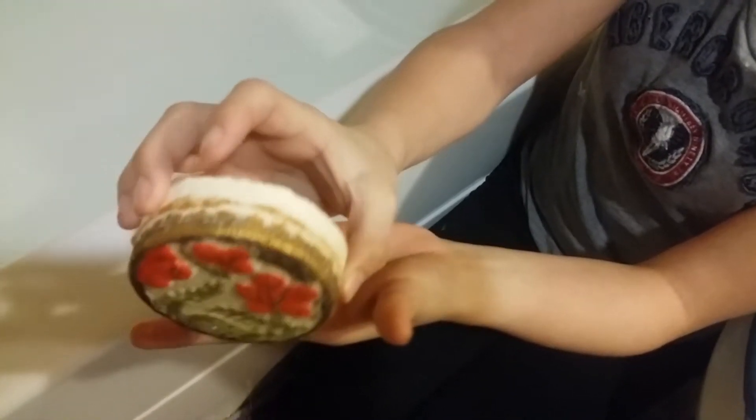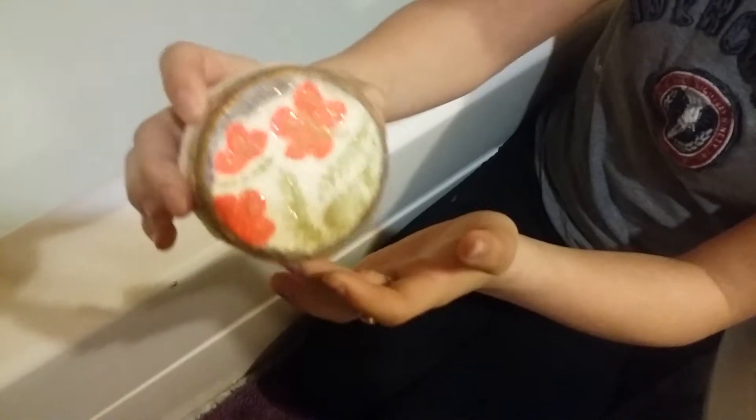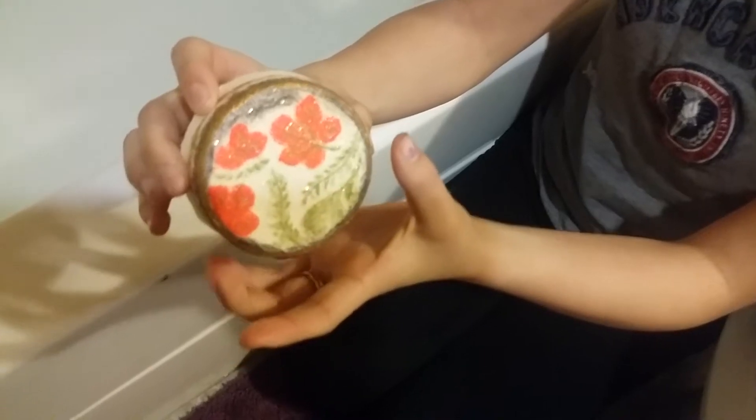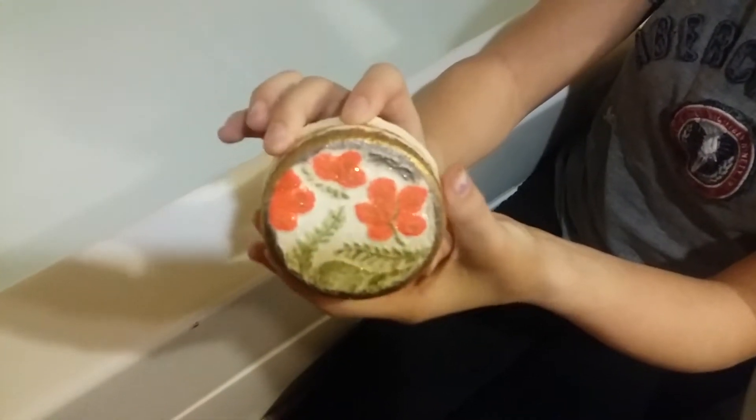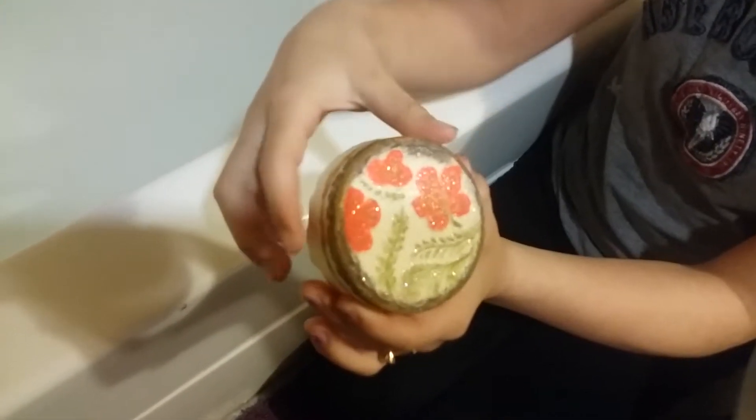That one was the prototype? Yes, this is the prototype. This is not how dark it is — it is a little lighter than that, a lot lighter than that. You can still see it though. But we're going to be testing it out today, so let's get started.